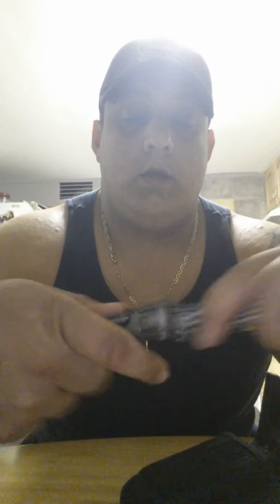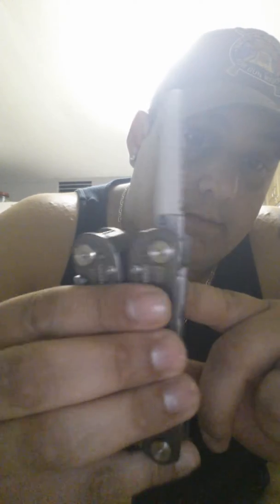I'm gonna do a review on this — the Gerber multi-tool. It's the Suspension model. It's fairly easy to open, fits in my hand really well, has all your tools, the serrated edge, pretty good size. It has a lock so it doesn't come off and get on your finger, and the blade came sharp.